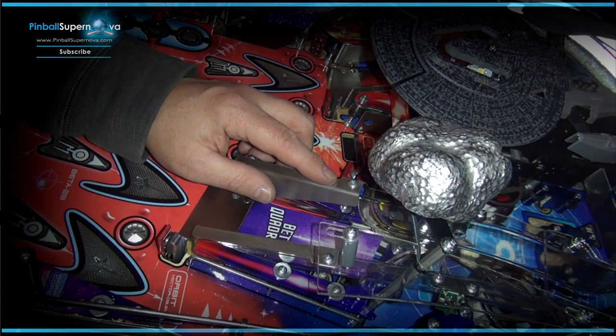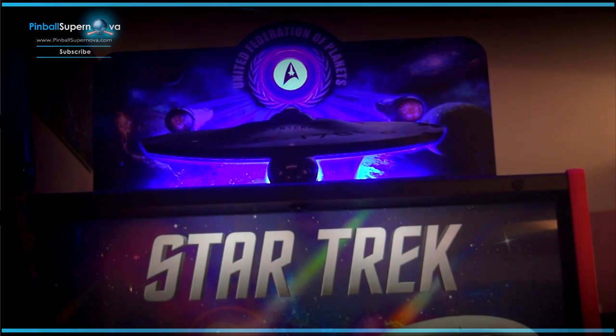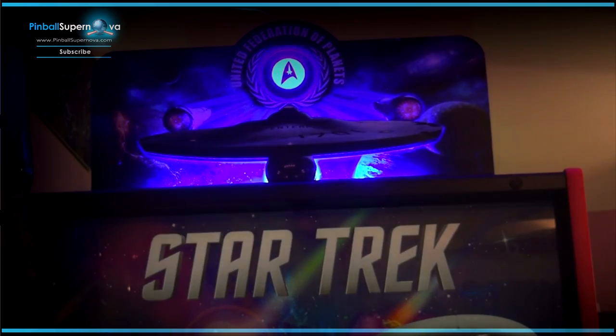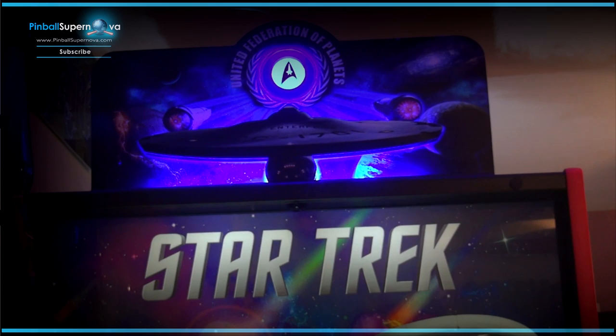Now we're going to turn on the machine and see how it looks with the new pop bumpers. While I'm working on this machine, I wanted to give a shout out to Dan at Tilt Toppers for this topper that he created. He makes great stuff — I have his toppers on Revenge from Mars, Attack from Mars, and Medieval Madness. This is a great topper for Star Trek. I highly recommend him — TiltToppers.com. I highly recommend anything he makes.